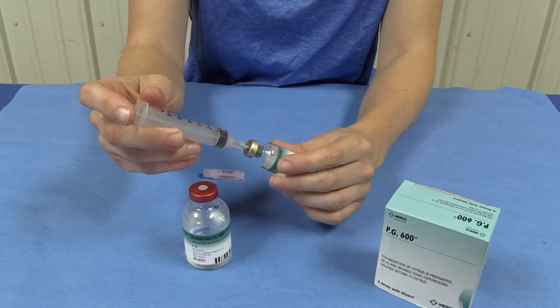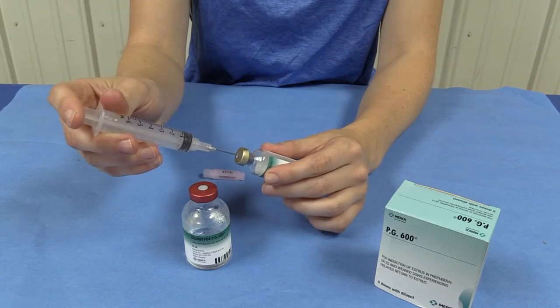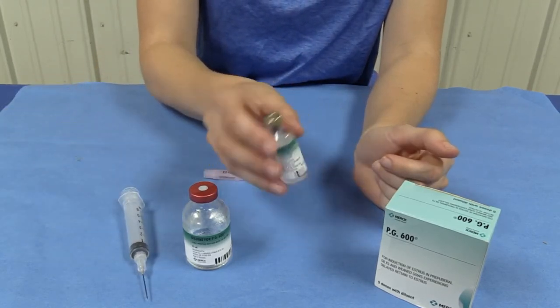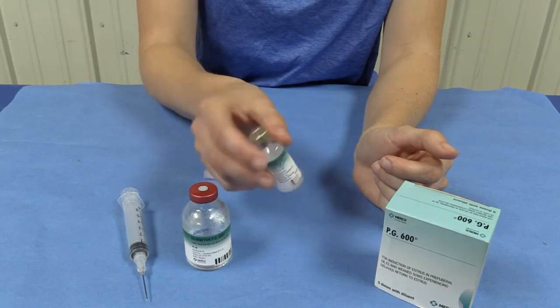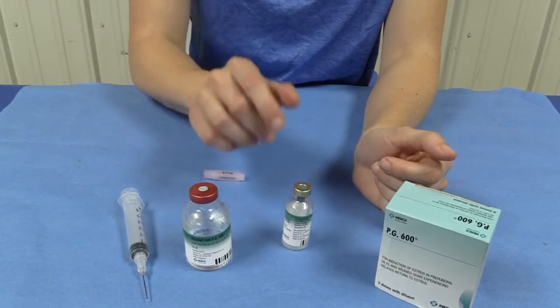We're going to remove that needle slowly and then we're going to rock the solution back and forth gently. We're going to let that solution sit there for 5 minutes.